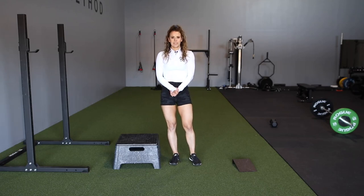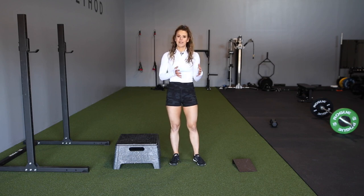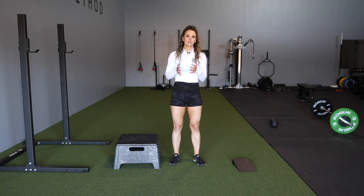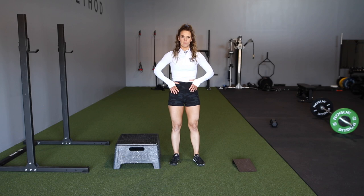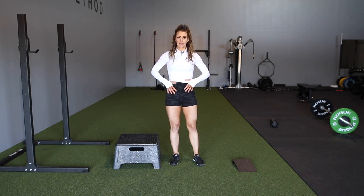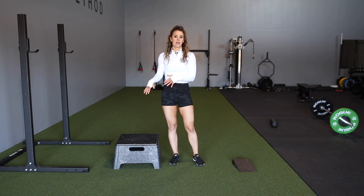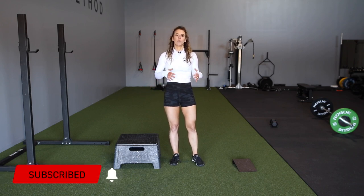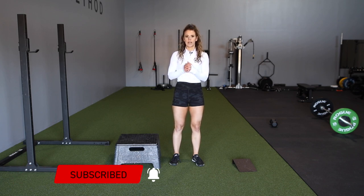Hey guys, Coach Sue with Physique Development. In this video, I'm going to be going over the split squat. This is something I often hear people say they have a love-hate relationship with, and I'm right there with you. But it is a great exercise for a multitude of reasons. It's really going to be great for pelvic stability, and it challenges both legs in different positions, which is really cool.